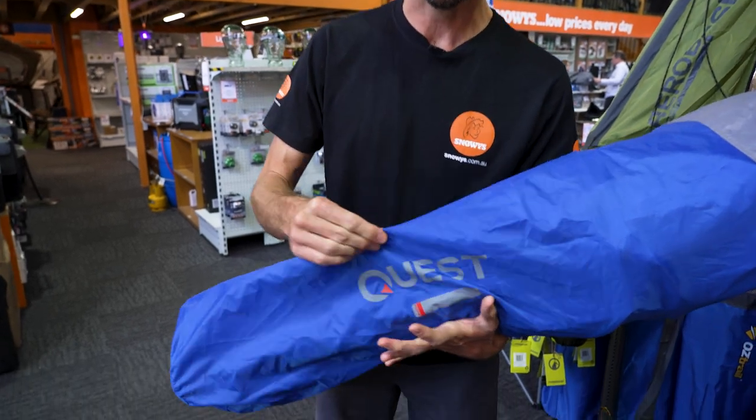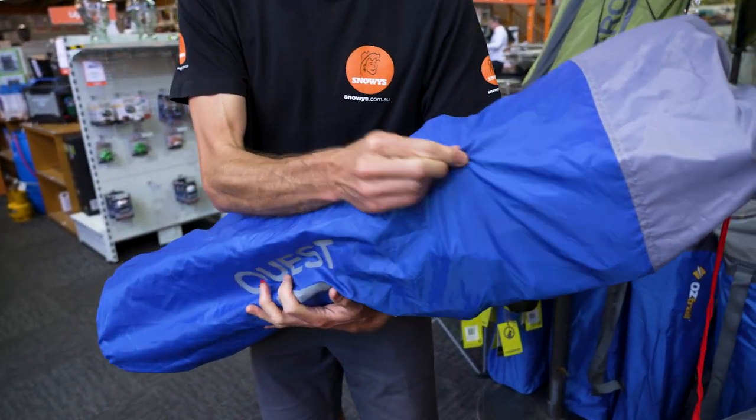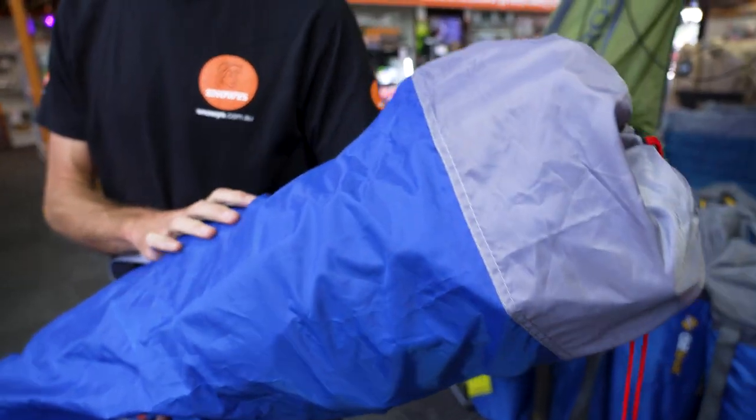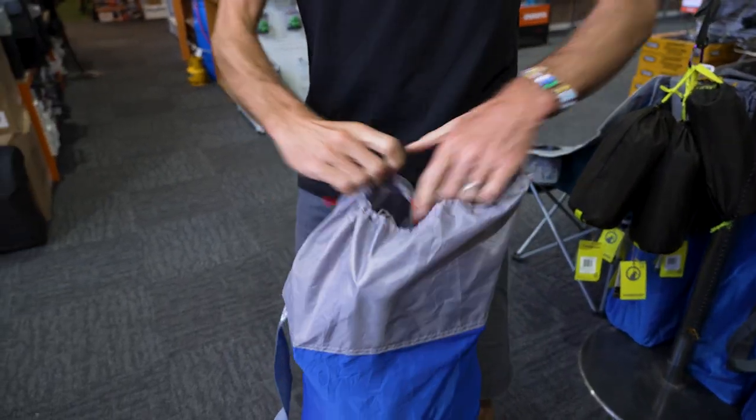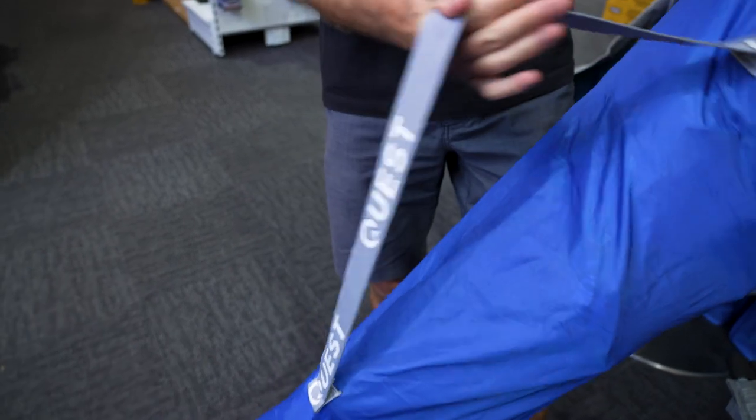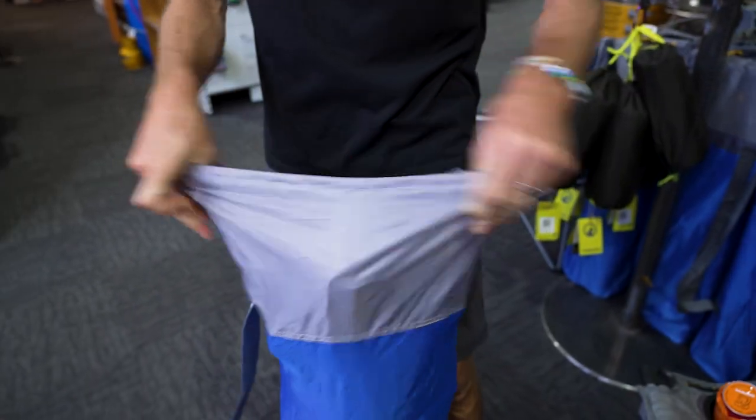Firstly, this comes with an oversized carry bag — there's actually extra space in the bag, so it's easy to put back inside. It has a drawstring top and a nice durable, really comfortable strap that's well constructed.